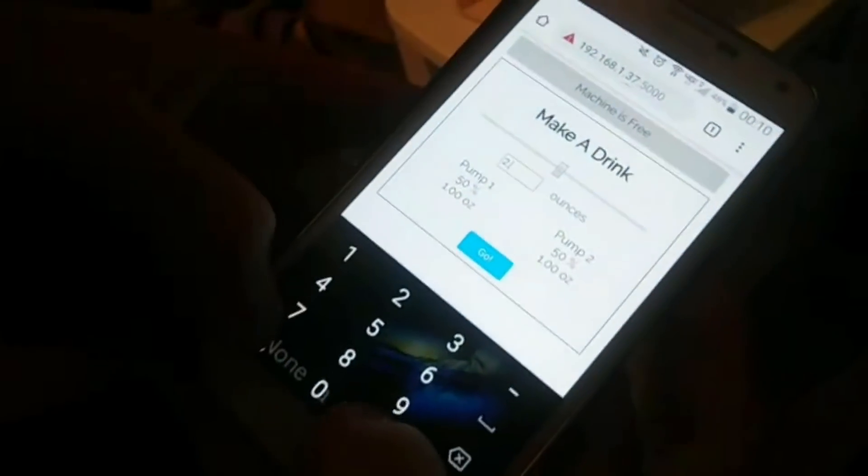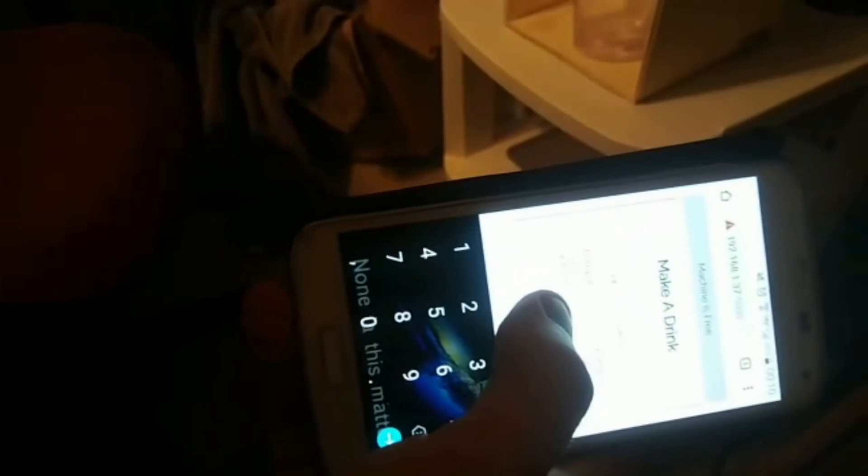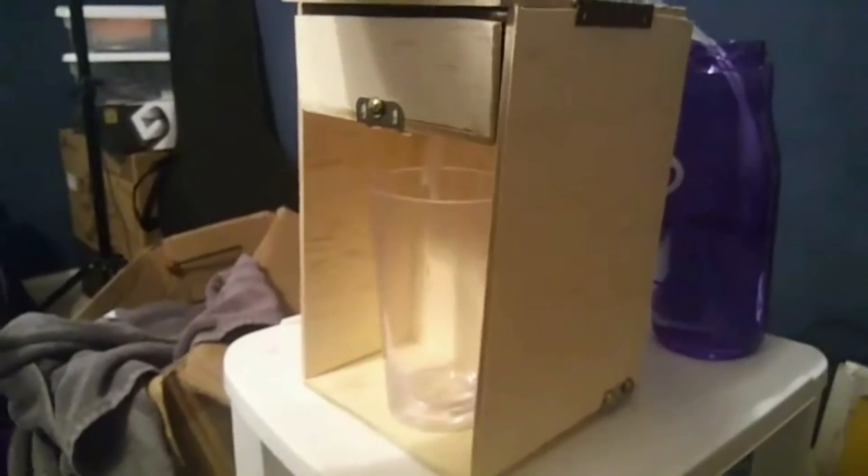Hi, my name is Eli Davis. I'm going to document this process I went through when building a thing I call a drink machine — very creative name — so that people who set out to try to make the same thing don't make the same mistakes I did, because there are a lot of lessons learned in this.